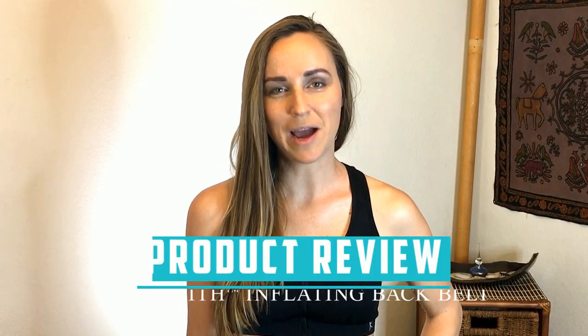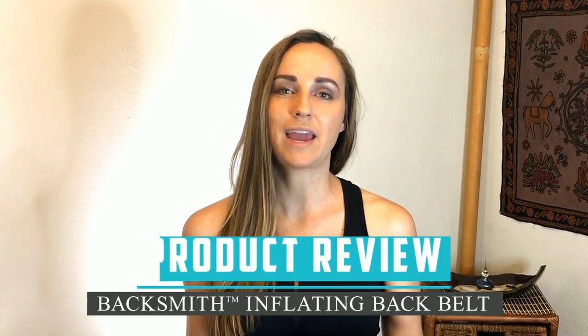Hey y'all, welcome to my YouTube channel. I'm Joyce Gola. Today I'm going to be doing a review of the inflating back belt. I have never tried one of these before, so I'm really excited. Let's go ahead and open it up.